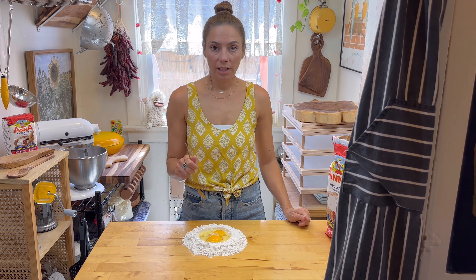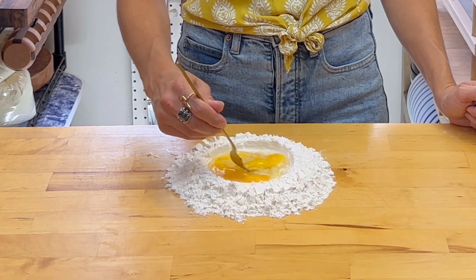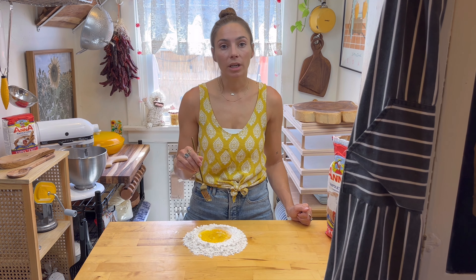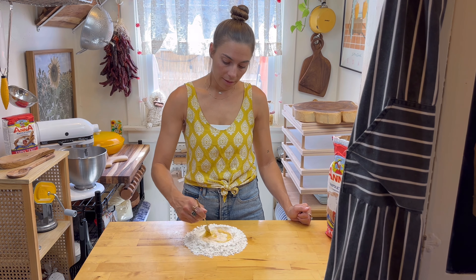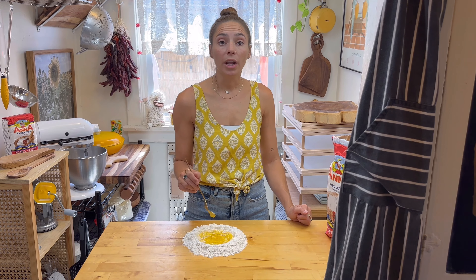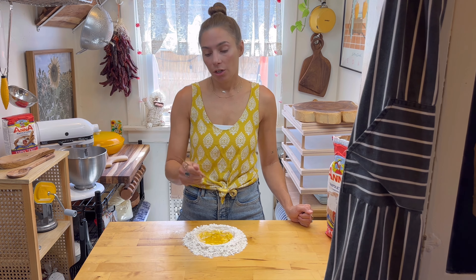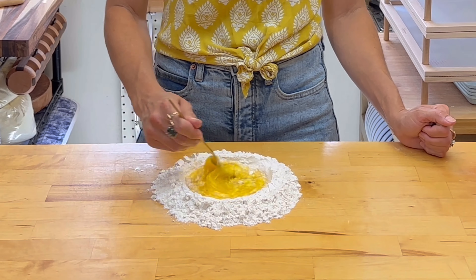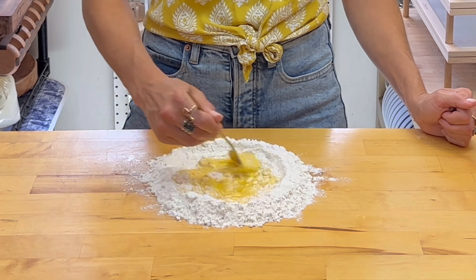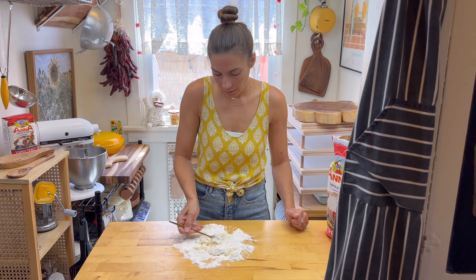So once all your ingredients are added, you're going to start scrambling your egg within your well. Once your eggs are scrambled, you're going to start bringing the flour into your well a little bit at a time and start mixing together. Soon your egg mixture will resemble like a pancake batter and you won't have to worry about your eggs escaping your well. You can just keep adding your flour in to the center of your mixture.